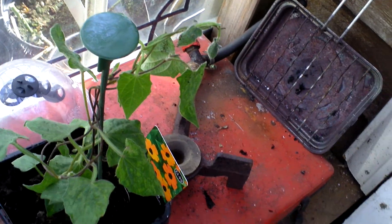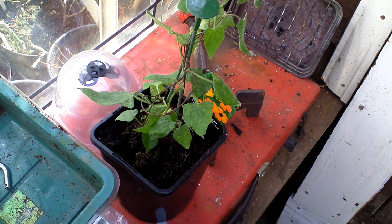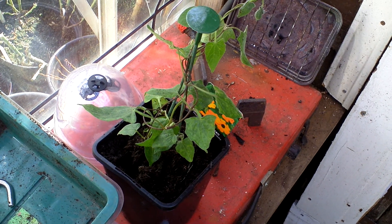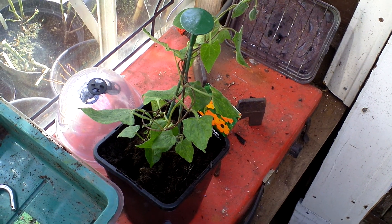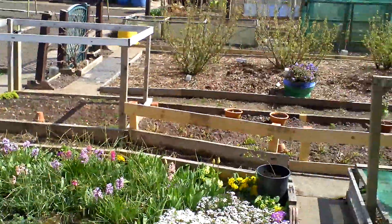My climbing plant, my black-eyed Susan — I've potted that up because it shouldn't be in there for long. Three weeks hopefully and the frosts will have gone. So that's it, the sun's coming out making it look really nice.